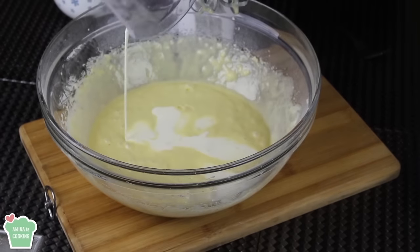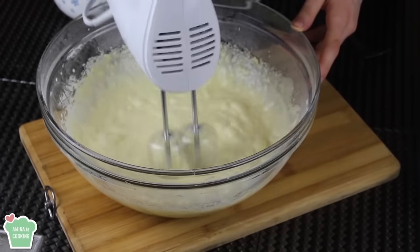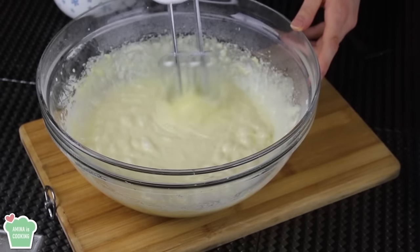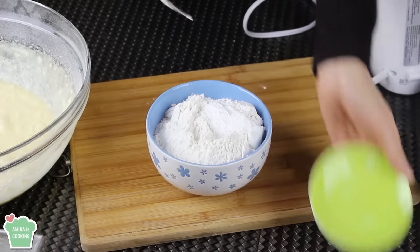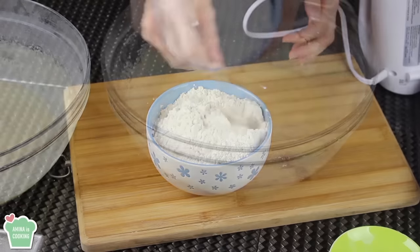Now I'm gonna add the vanilla extract along with the heavy cream. Then I'm gonna continue to mix everything together for about a couple of minutes. Now let's move on to the dry ingredients. So I have here some flour — I added to it some baking powder and some salt. I'm just gonna give them a slight stir.